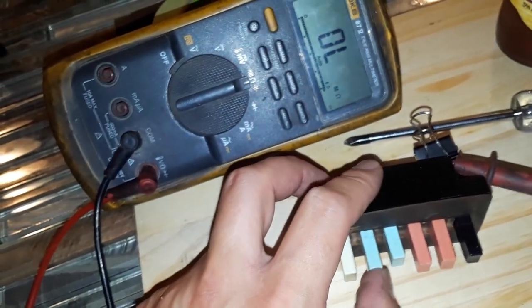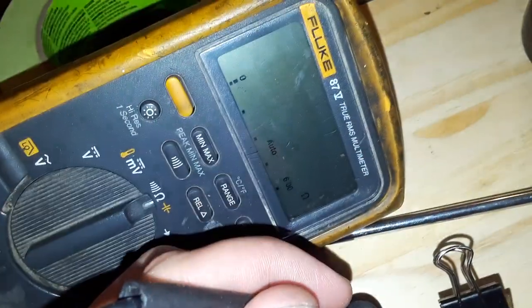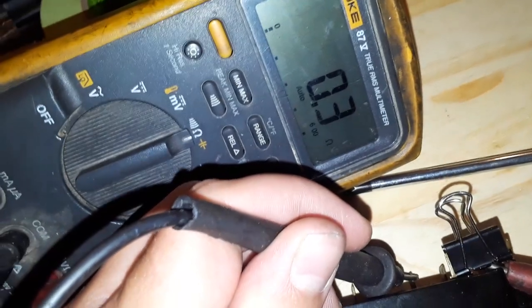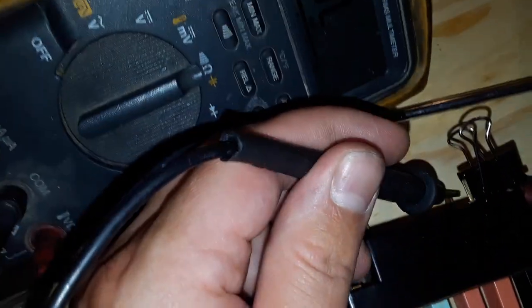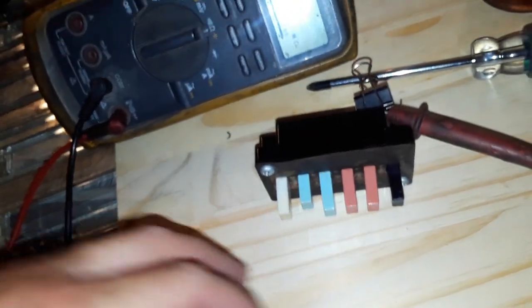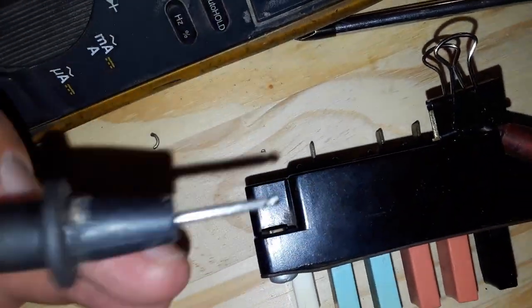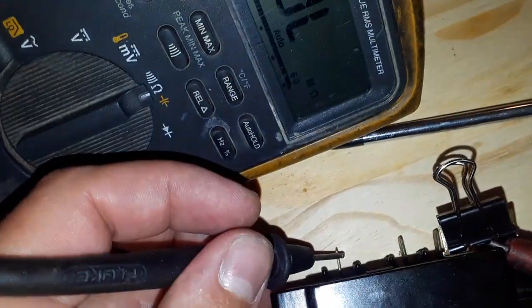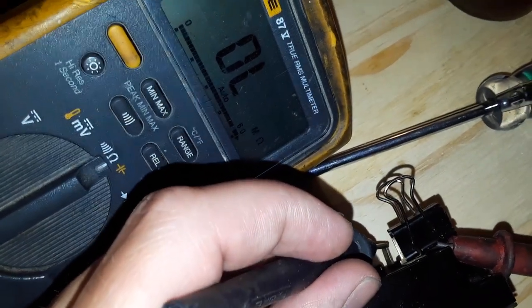We're going to try low cool, which is what I always run it on. The compressor's on — good. The low winding should be made, which it is. And the high speed contact should not be made because we're in low and not high — and we're open. Now these two switches literally do the exact same thing, which is kind of pointless, but I think we all agree the six push buttons look better than five — it was for cosmetics. In vent, the compressor should be off because we're not in cool — and it is. Vent always runs on the high speed leg — there's no continuity on low, and there is continuity on high. Good.